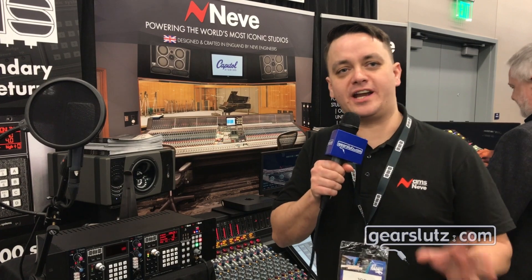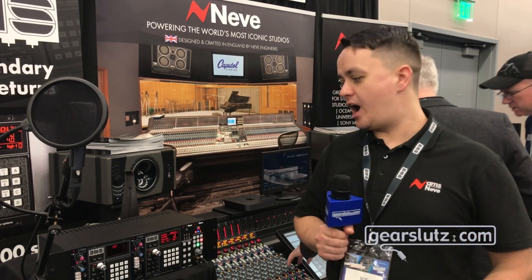Hi Gearsluts, Joe Heaton here from AMS Neve. We're here at NAMM 2020 on our booth.